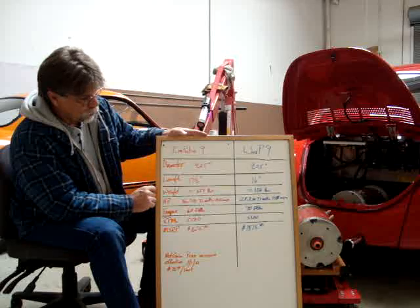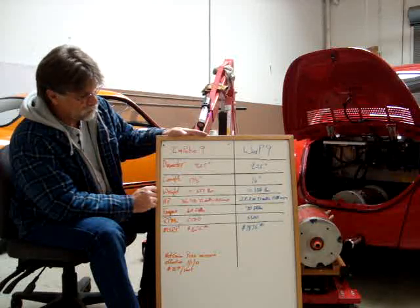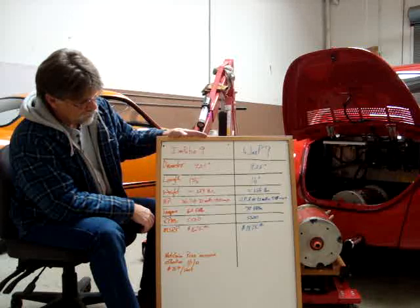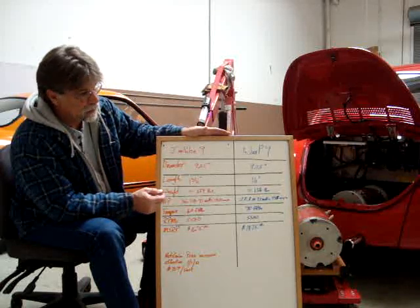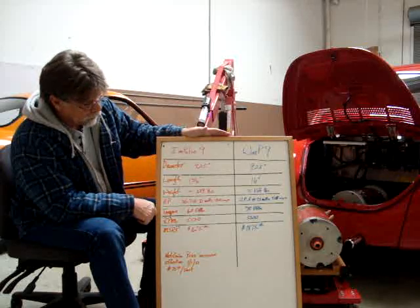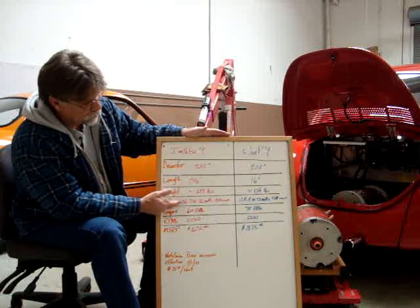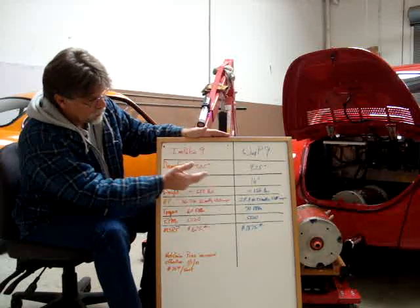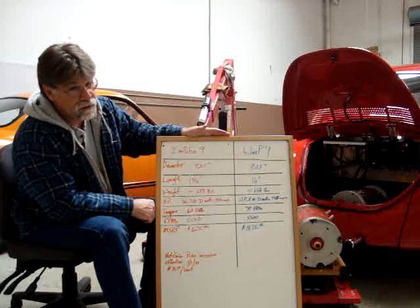Another difference is the weight. The Impulse 9 is approximately 129 pounds and the Warp 9 is 156 pounds — a fair difference for just two and a half inches of length. On horsepower: 36.7 versus 28.8. They achieve it at a slightly different RPM range, and there's also a different current draw — a 115 amp difference, so the Impulse 9 puts out more horsepower but at 115 amps more current draw than the Warp 9. There's also about a 4% difference in efficiency between the two.